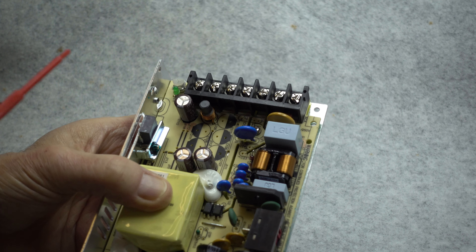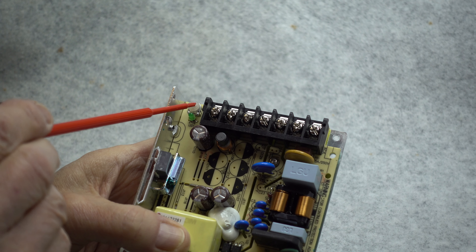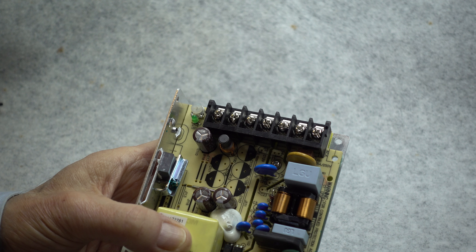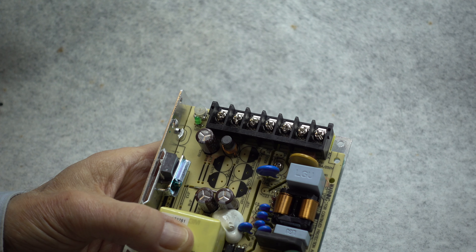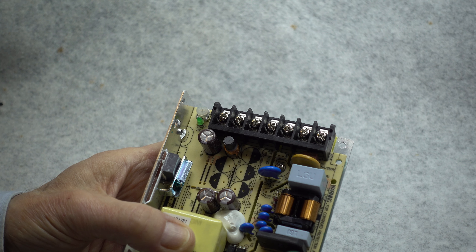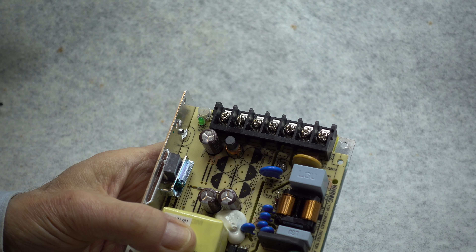One more thing to mention: next to the voltage adjustment potentiometer is a small green LED which illuminates when power is coming out of the power supply, to let you know that it's working. That's a useful feature since we'll be using several of these in series. Should a failure occur, you should be able to identify it immediately by looking at the power supplies and seeing which one has its light not lit — that will be the one that is in trouble.